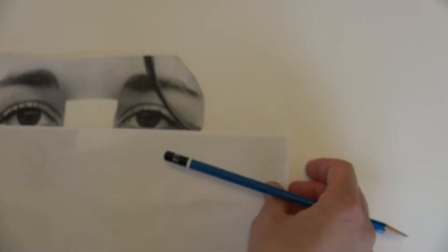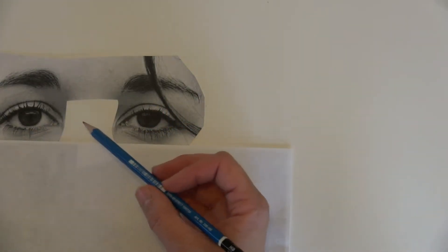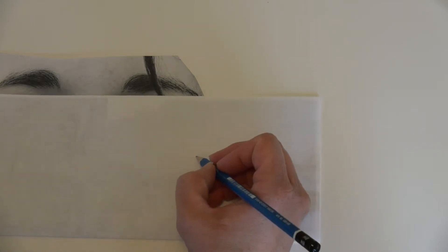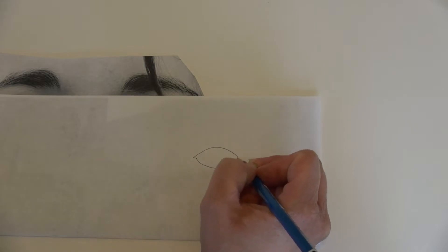Today we're going to talk about eyes. I'm going to do some pre-measurements to line things up. You would think that an eye would be equal on the top and the bottom — like the shape would be kind of like a football.